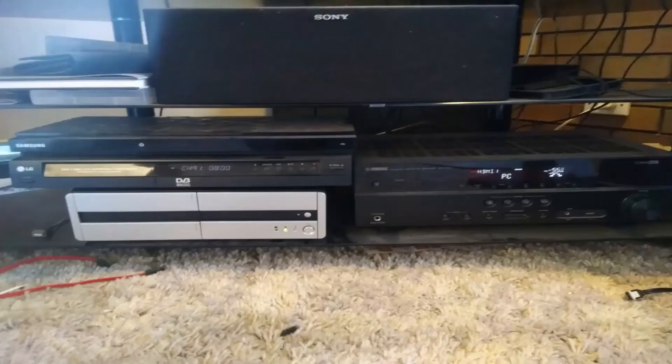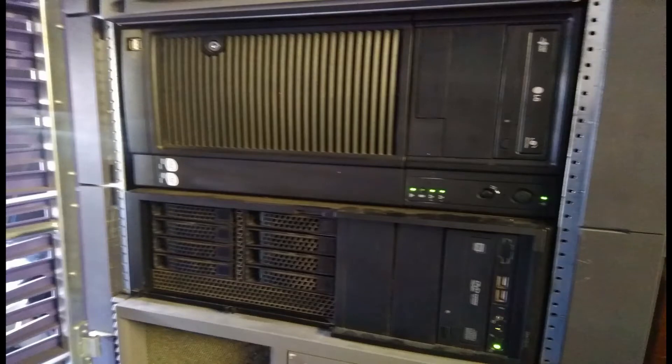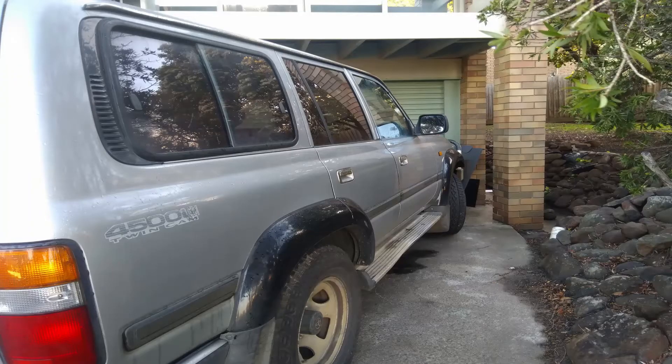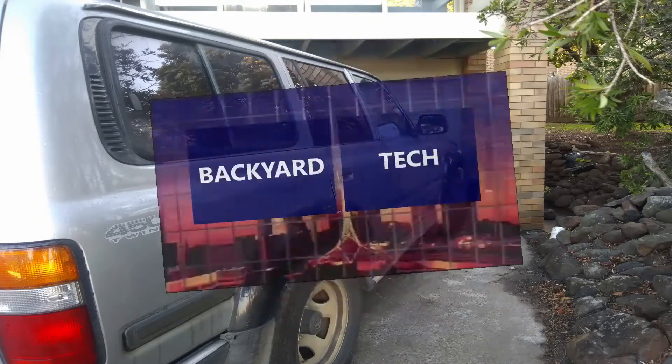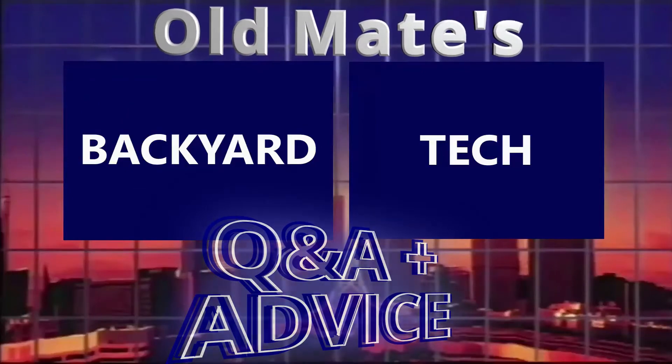This one: how to wire an unbalanced quarter-inch plug to a three-pin balanced XLR plug. Anything AV. Most things IT. Heaps of stuff about the 80s series Land Cruiser. Got questions, need answers and advice? This is Oldmates Q&A and Advice from Backyard Tech.